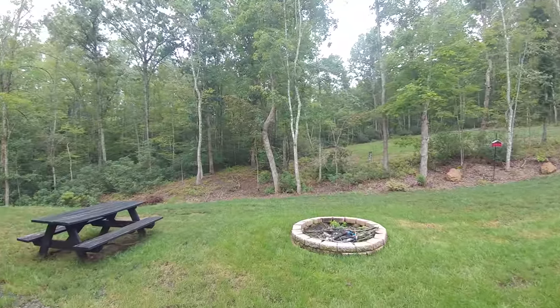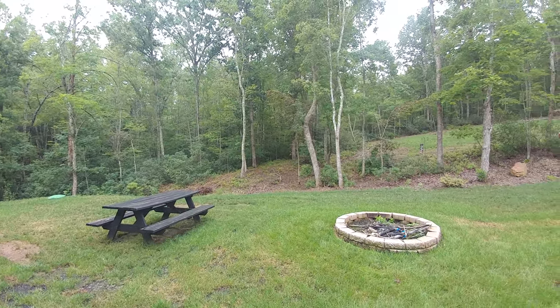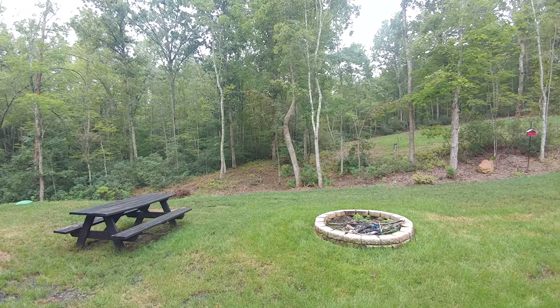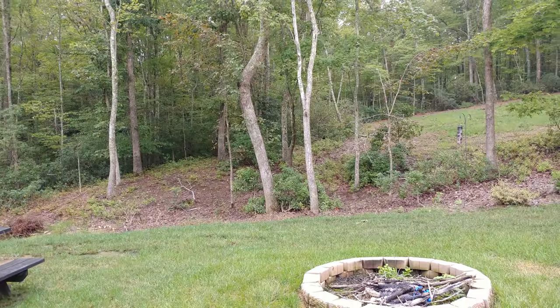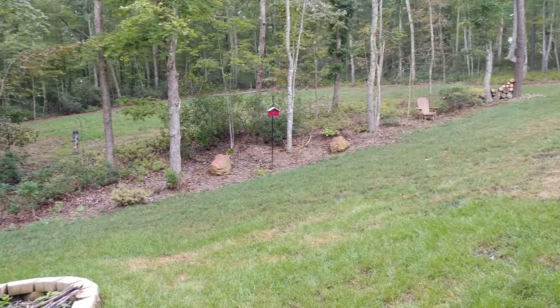I believe this is the 120 degree view. Let's see if I can change it on the fly from 120 to regular. Yes, so this is not at 120.